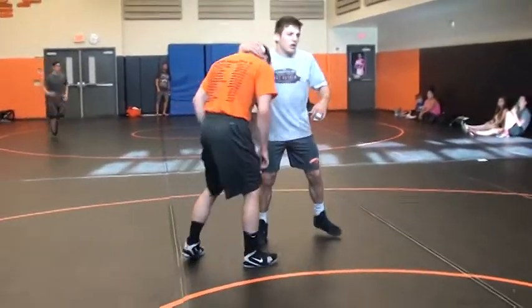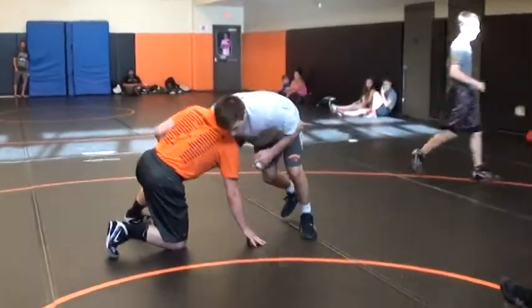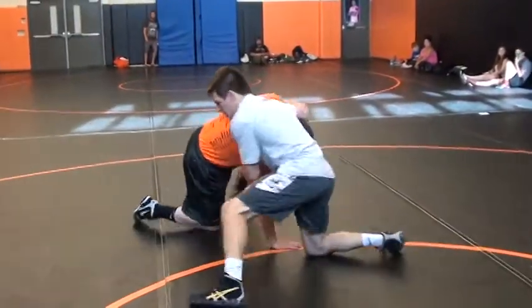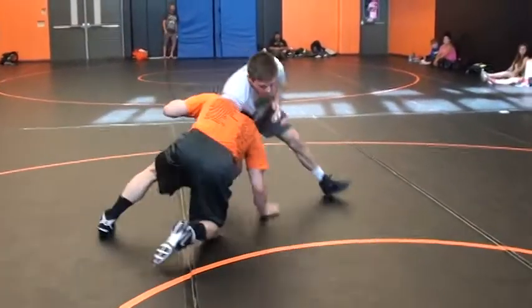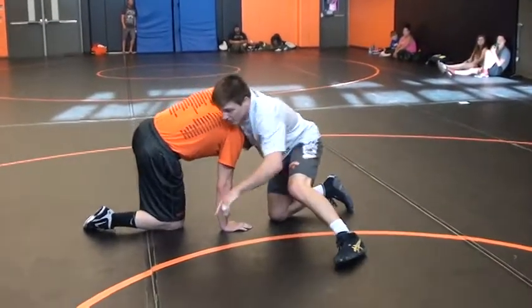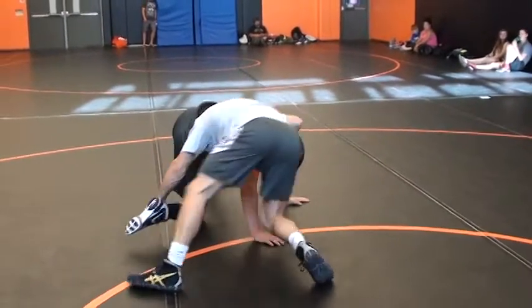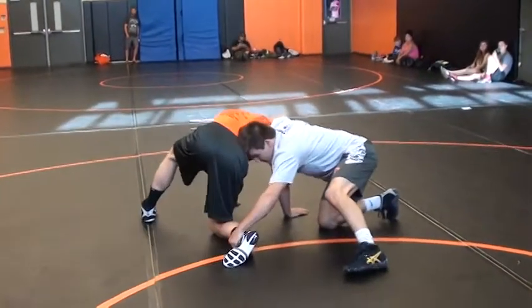So the main move — I want to get right here. I want to find that ankle right here, so I'm going to take a big step right there. Once I get here, I'm getting the takedown.